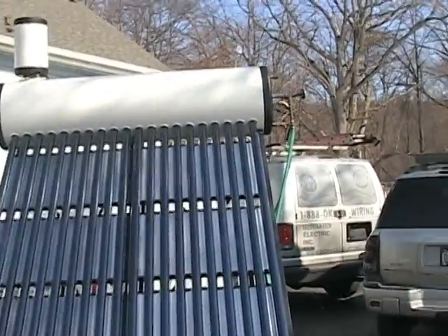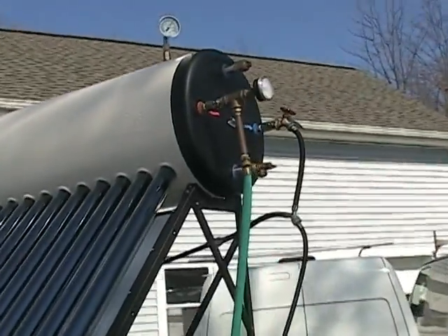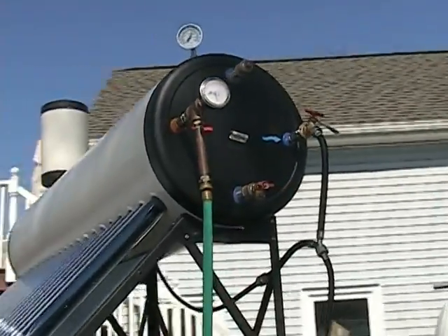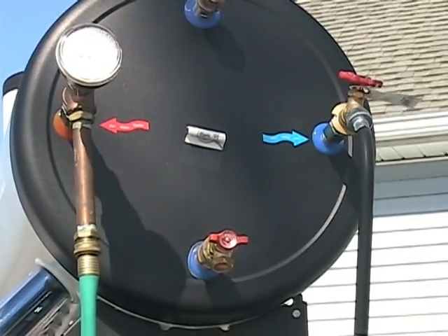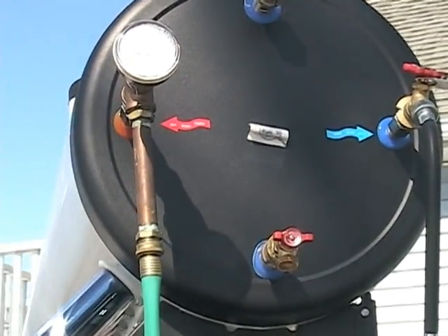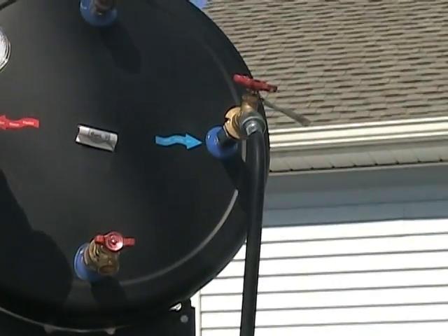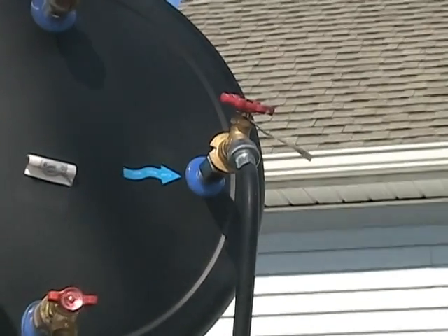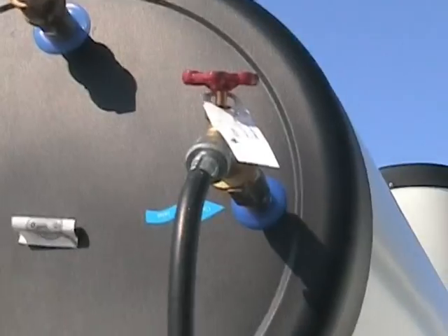The valves on the right — as you can see, it says 'cold water in' and 'hot water comes out.' You hook up your cold water line into this one right here. I have a hose hooked up to it which runs right to my house. Cold water comes through there.